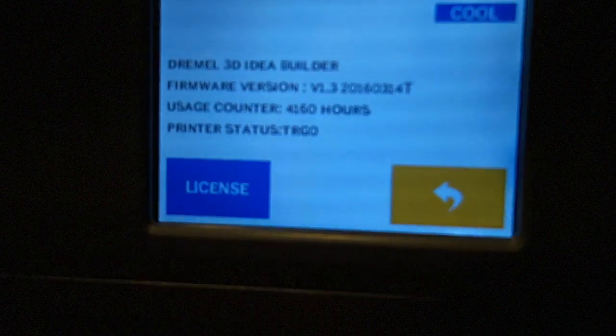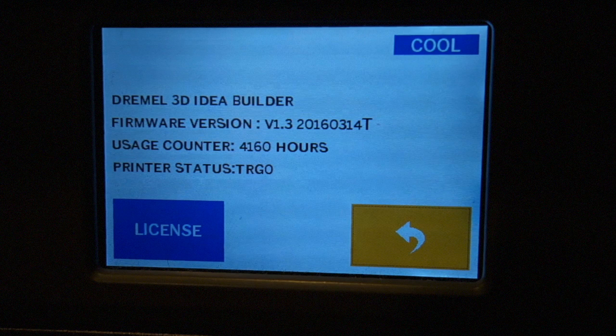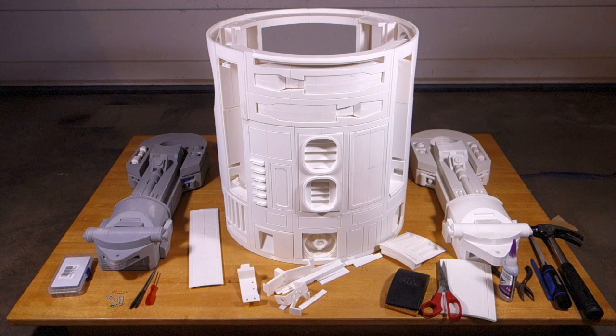I had over 4,000 hours of printing time on that printer and it was basically worn out. The good people at Dremel were very helpful when I talked to them — they allowed me to buy a refurbished printer for quite a small price as a replacement, and it even has a warranty, even though my printer was out of warranty at that point. I was quite happy with the way they handled it, and now I'm back up printing.